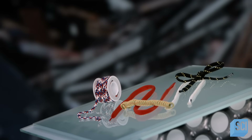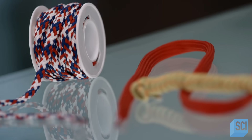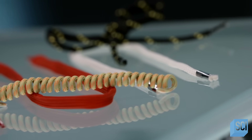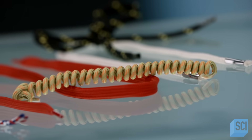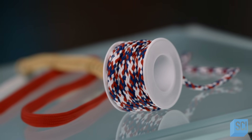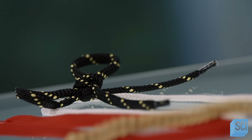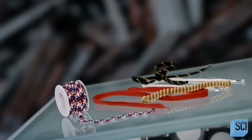The oldest shoe archaeologists have ever found is a 5,500-year-old leather hide moccasin with leather cord laces. Today, we don't have to go hunt an animal to lace our shoes. We can buy our shoelaces ready-made in a variety of materials, styles, lengths, and colors.